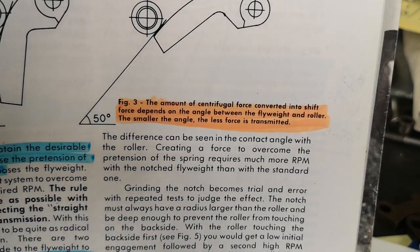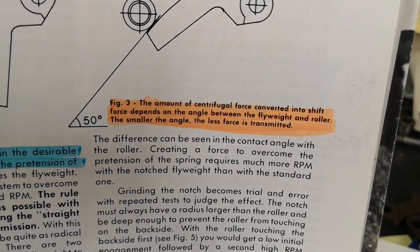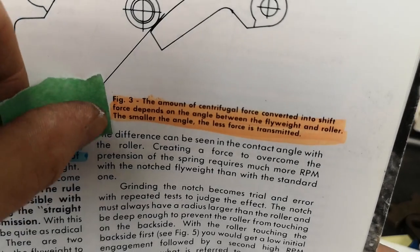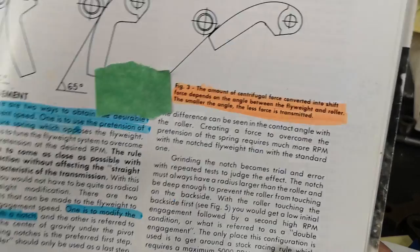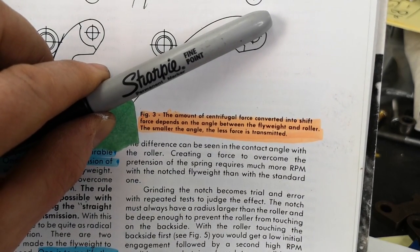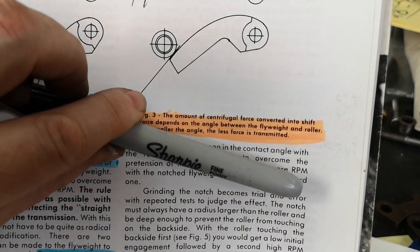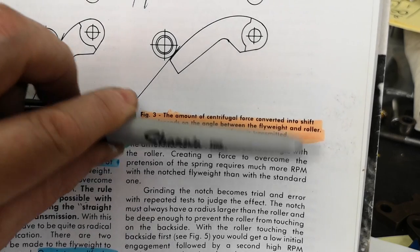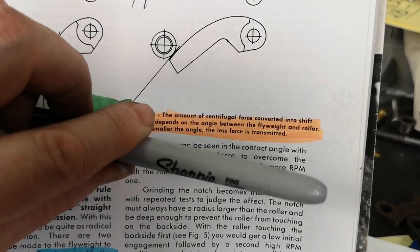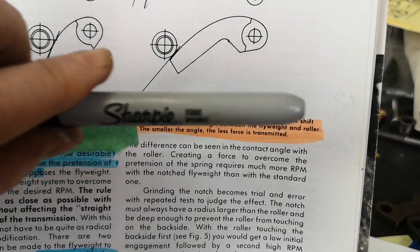The amount of centrifugal force converted into shift force depends on the angle. More angle can make higher engine speed, and lower angle can make lower engine speed. Higher angle can make higher shift speed, and lower angle can make lower shift speed RPM.